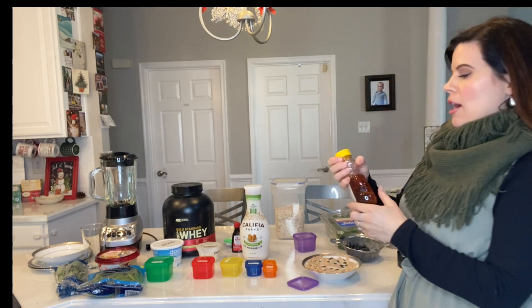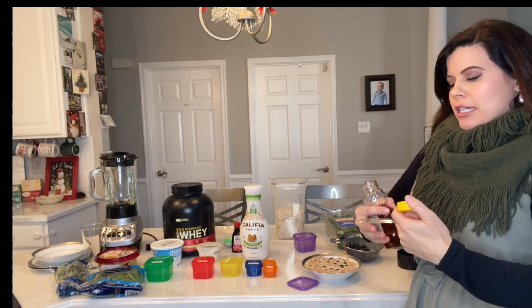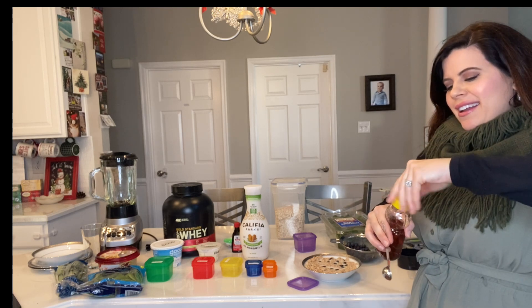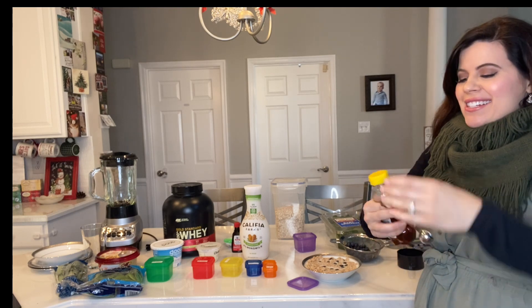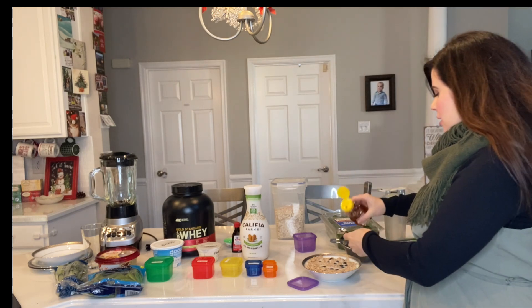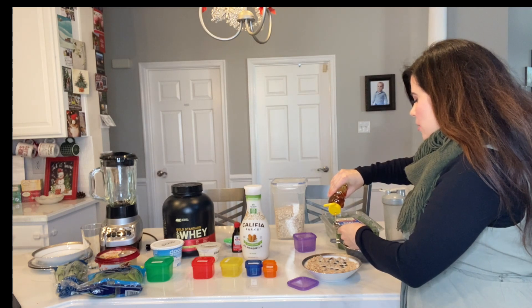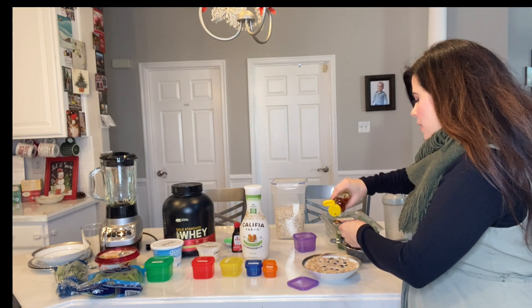We're allowed to use sweetener occasionally, up to about three teaspoons in a day, of honey — a natural sweetener. So we're going to be using one teaspoon for this. It has some fruit in it so it is a little bit sweet, but I really like to have honey Cheerios.